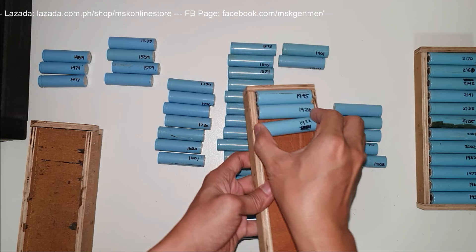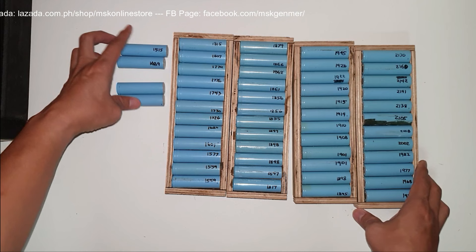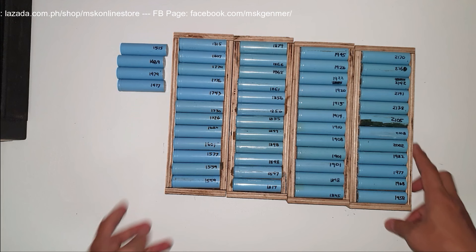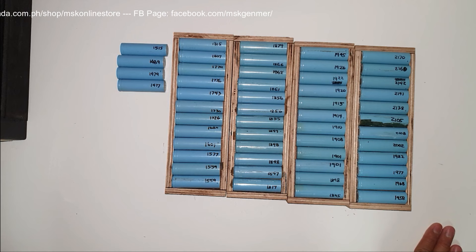After this sorting, I will show you how to do the grouping on repackr.com. Let me arrange this first. Finally, sorted from highest to lowest — our lowest is 1,477 mAh and the highest is 2,170 mAh. Let's move on — still segment 6, but now the grouping phase. Next step: grouping using repackr.com.